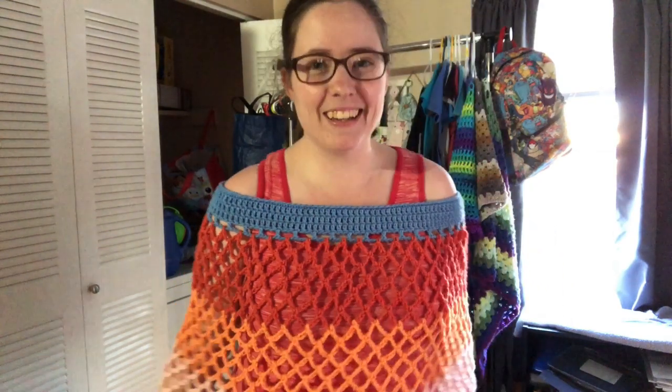Hey guys, welcome back to No Catch a Name. It's me, Ella, and this is going to be my video for Veda Day 3. So far so good — I've done two days and this is the third one.